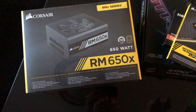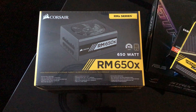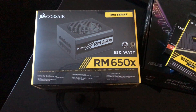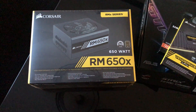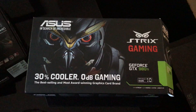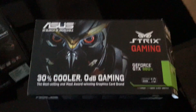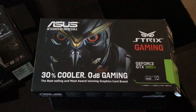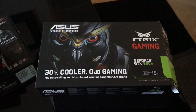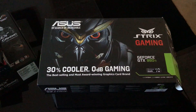650 watt power supply that will power the system — modular. I haven't built a PC for about 15 years so it should be pretty straightforward plug-and-play. And here's the beast of the machine — this is the GeForce GTX 980 Ti. I was weighing up between this, the 1080, and the 1080 Ti.